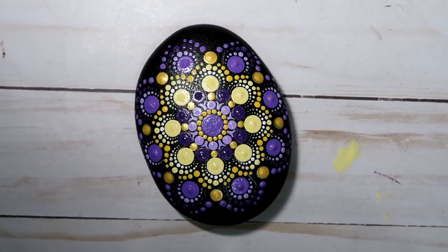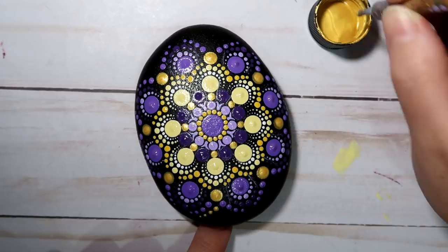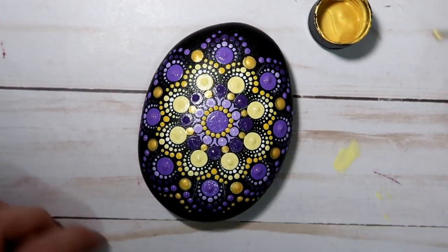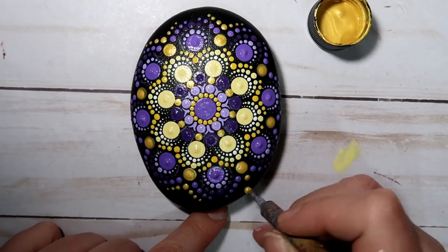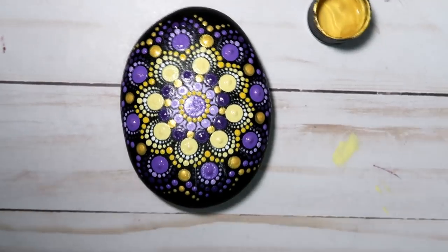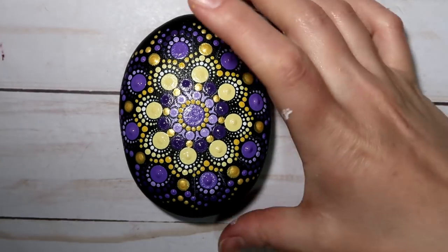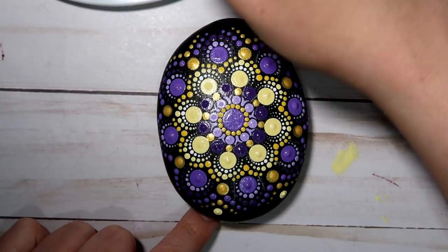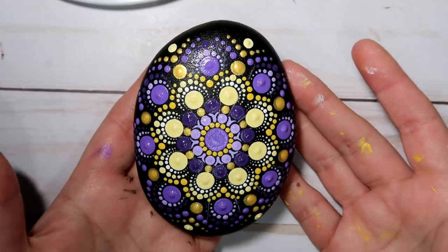Feel free to pause this at any time and catch up with me. Going back with the gold, I'm going to do that same process, and this time I'm going to retouch that first initial gold dot and then dot up the other side. I really just did that on the two ends just to kind of expand that pattern out — so I only do it to the four. And then I'm going to fill in that little bit more space with that really light yellow that we mixed up at the beginning, and that was with my white tool.